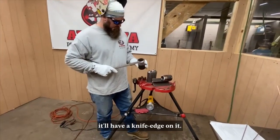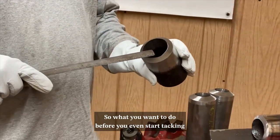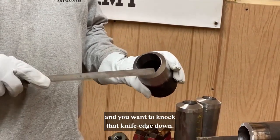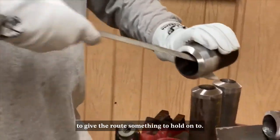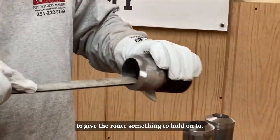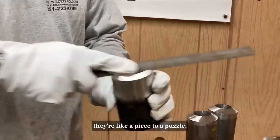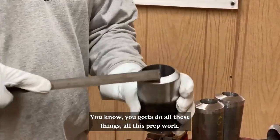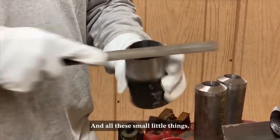What you want to do before you even start tacking is take a file and knock that knife edge down. You don't really want to put a full landing on it — just enough to take that knife edge off, to give the root something to hold on to. All these little things are like pieces to a puzzle. You've got to do all this prep work and all these small things make a huge difference.